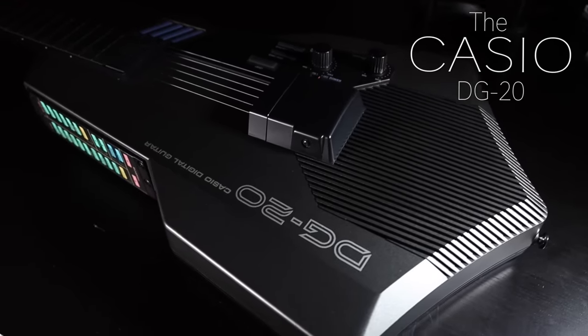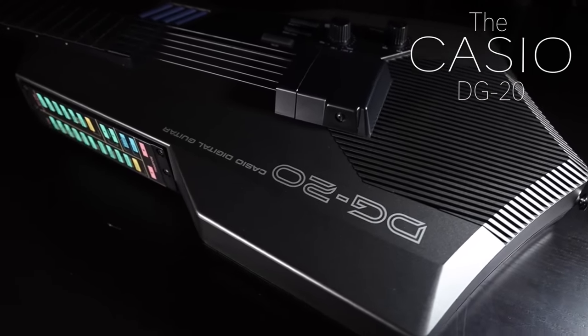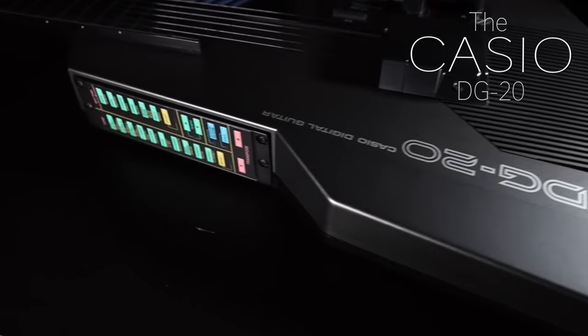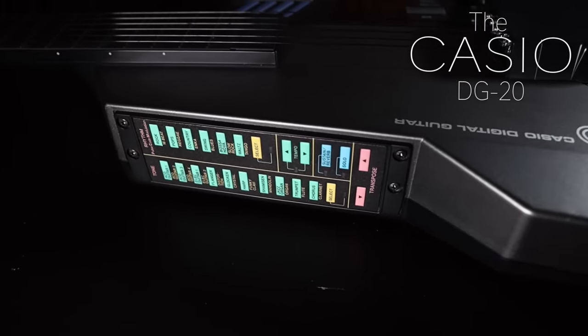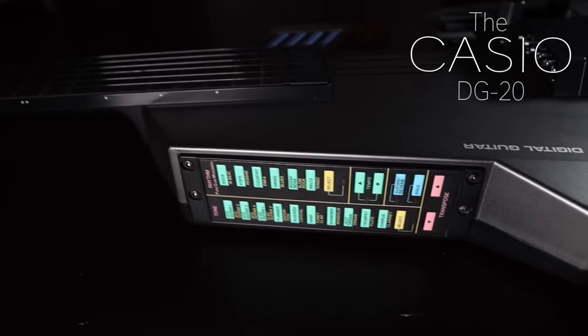Anyways, on to the weirdness. Today's instrument, the Casio DG20, is truly unlike anything else I've ever seen. It's a plastic digital guitar made in Japan in the late 80s, and it looks like it belongs in a sci-fi movie more than it does my guitar collection.